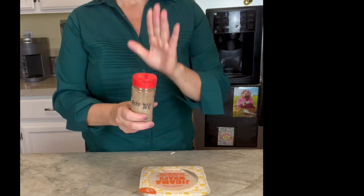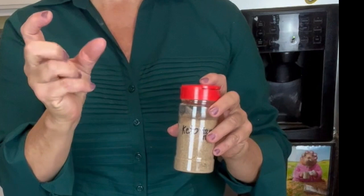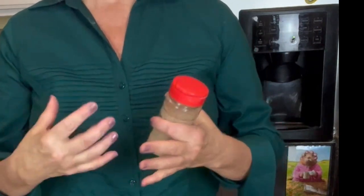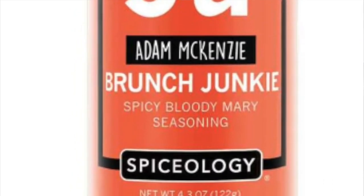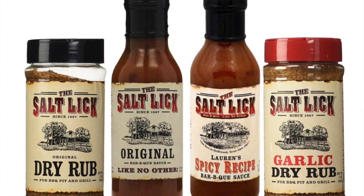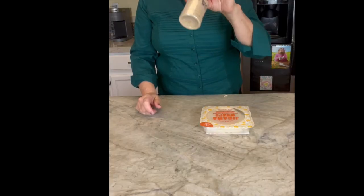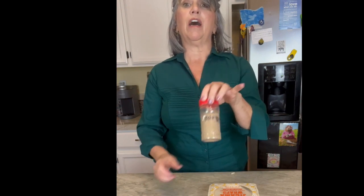There are so many things you can do with this keto taco mix. It's really easy to make, easy to store, and it's going to save you a whole lot of carbs. A lot of different spice mixes in the store — not just taco mix — have a lot more added sugars. When I make tacos, I use quite a bit of this, probably about three tablespoons, maybe even a quarter cup.